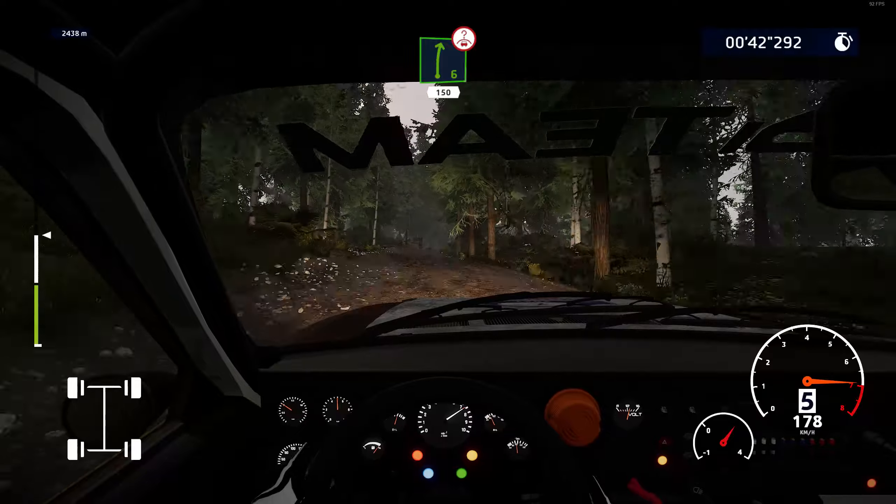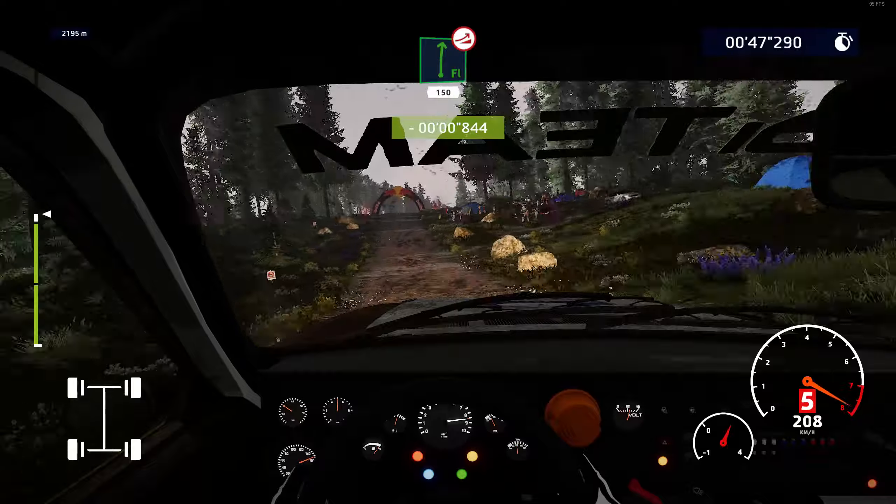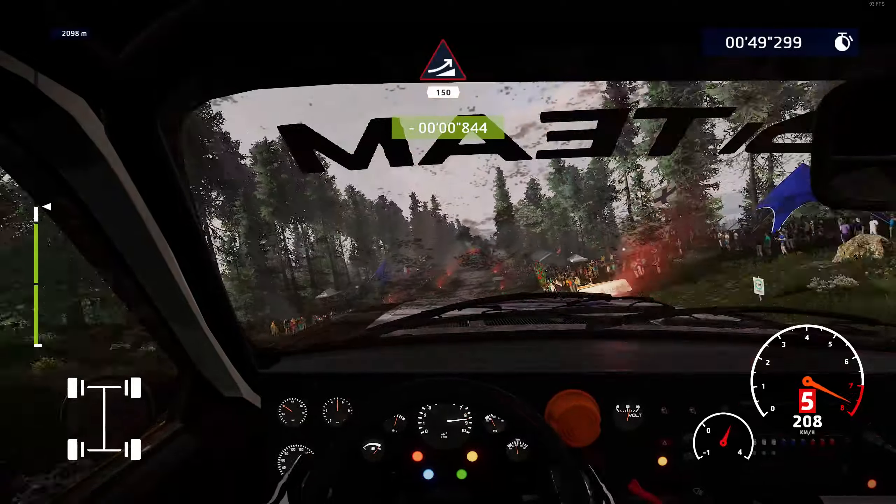Bumps, keep right, 100. Flat right, over jump, keep right, 150. Ouch! Big jump, keep middle, 150.